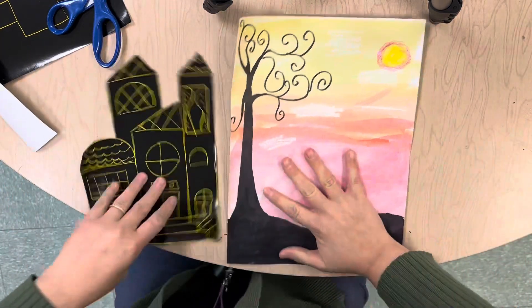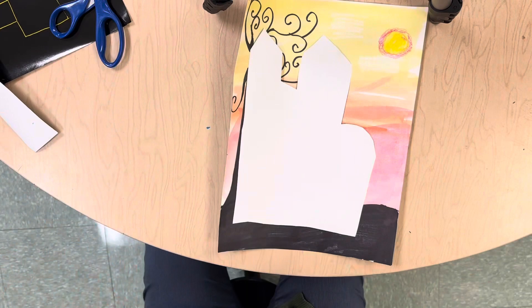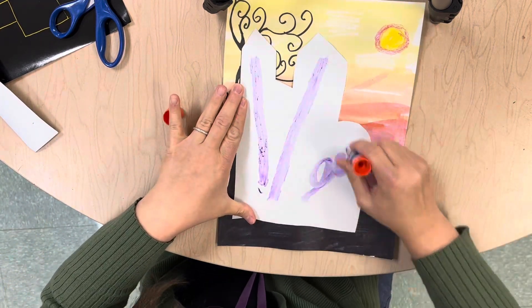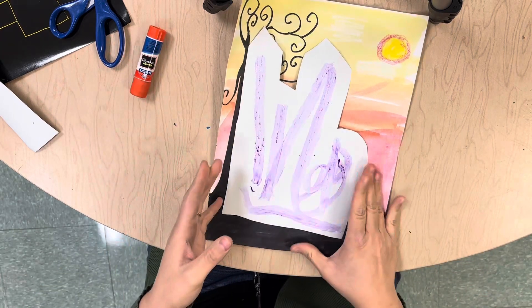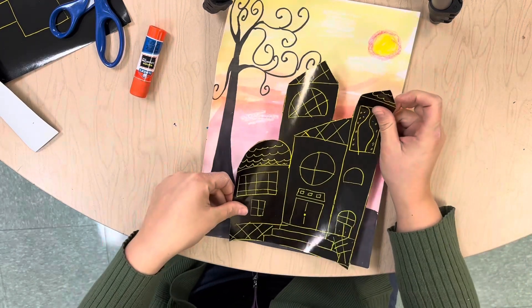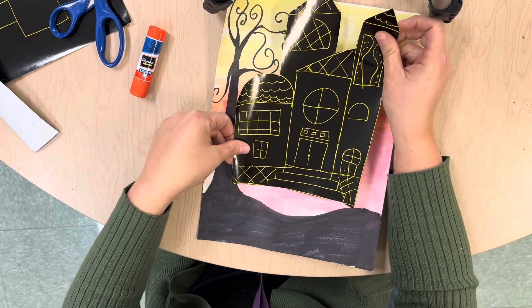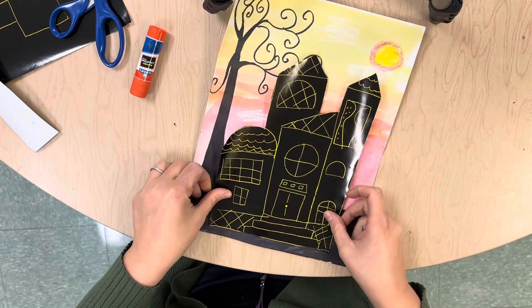Now what I'm going to do is take this and add some glue to the white part, the back of this. We're going to hold it really firm. I'm going to flip this over and we want the bottom of this to touch that black ground, so it goes down into it and comes forward. If it's up here it's not going to look attached to the ground — it's going to look like it's floating. So I'm going to come down a little bit.